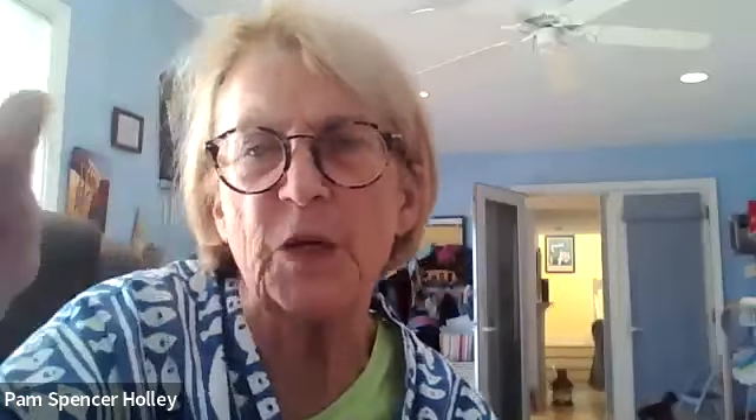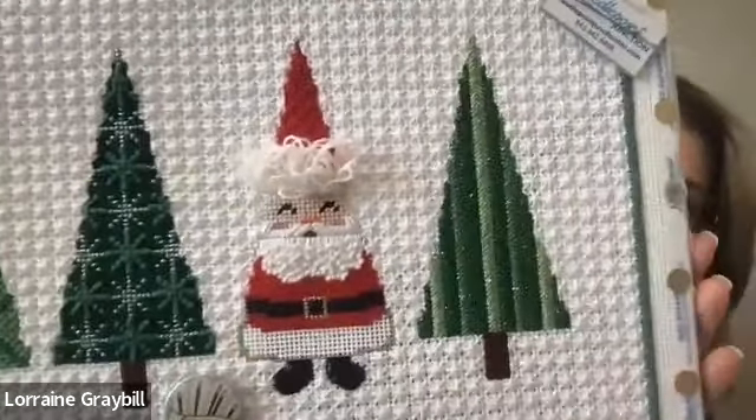Excellent! This is perfect because it shows the turkey work. Can you guys see the loop? Here is Lorraine's Santa with his uncut turkey work on his hat. When you do your turkey work and cut it — don't cut it all the way. We'll do a final trimming when it comes back from the finisher, or they may do a final trim, so you can get it nicely trimmed when it gets back.